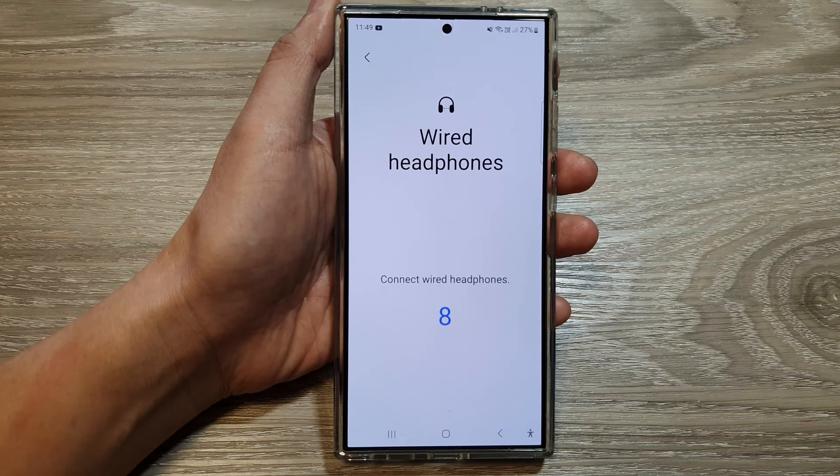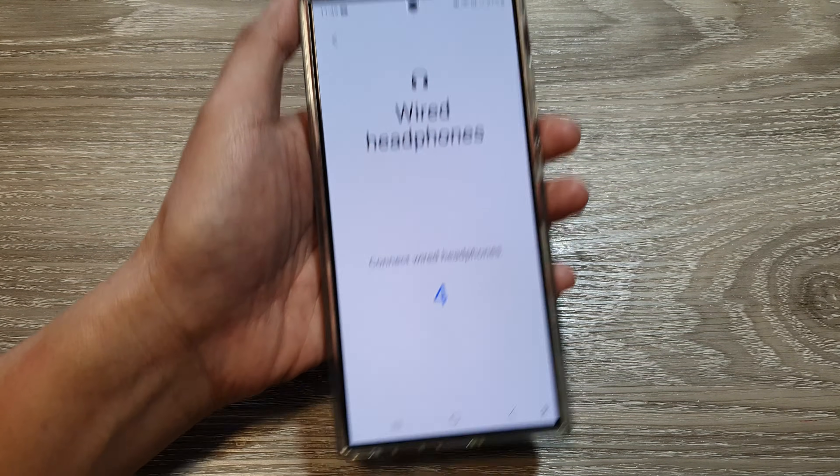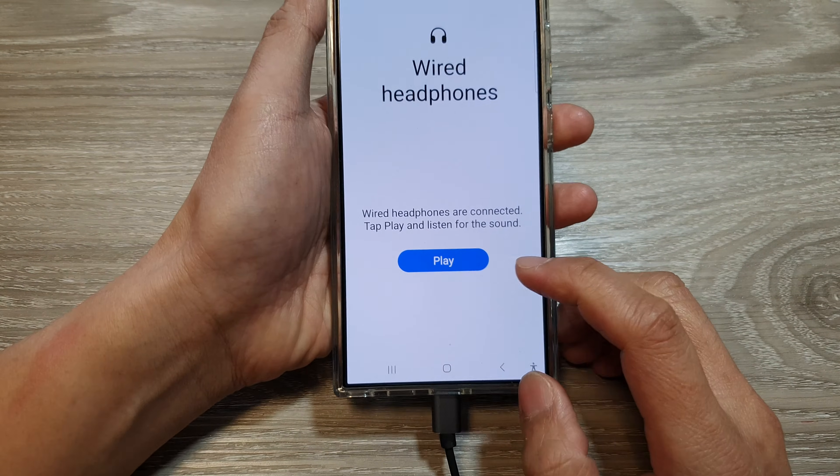Next, we're going to need to connect your headphones. So connect the wired headphones into the USB port, then tap on the play button.